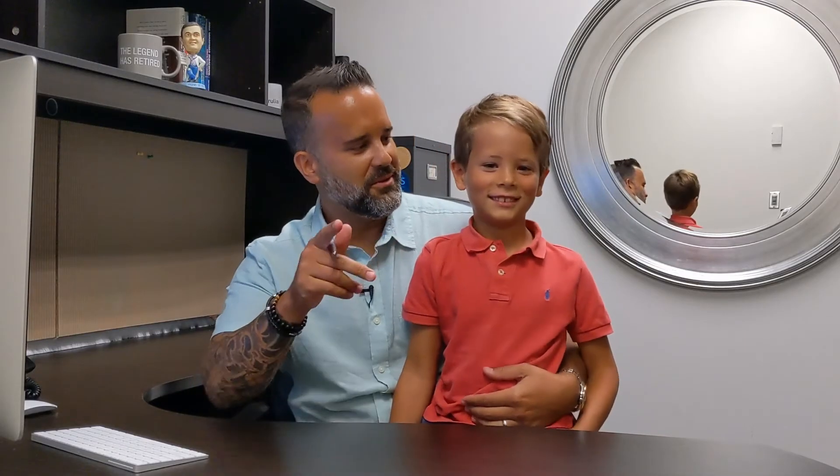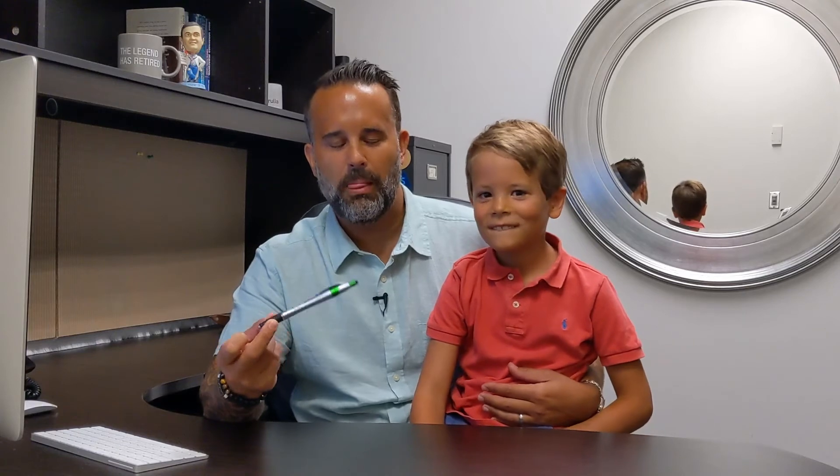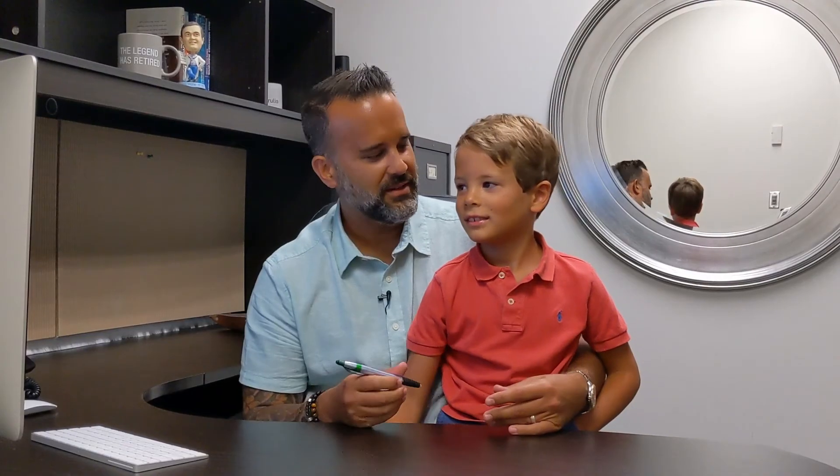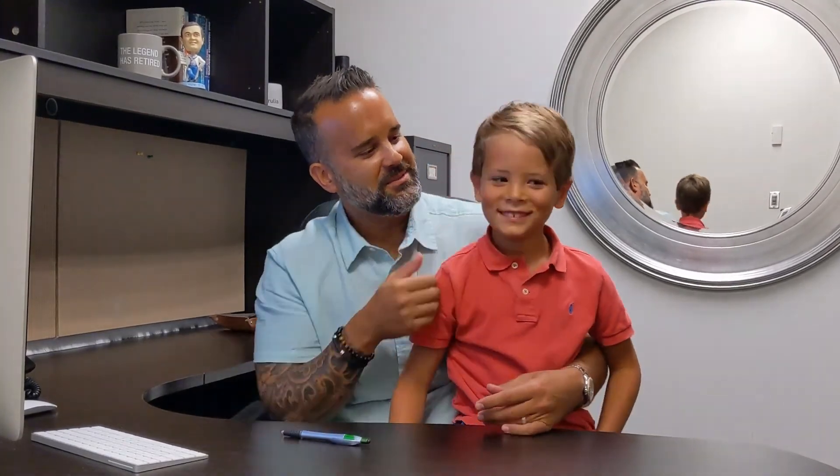Hey everybody. Look right at the camera. All right, you did great. Just remember to smile.